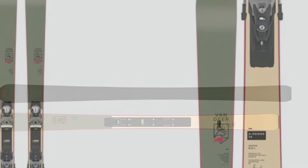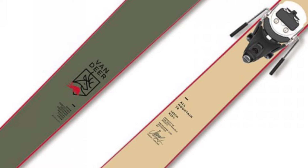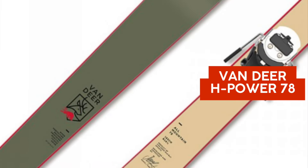If you've enjoyed this review and want to stay updated on the latest ski gear, don't forget to hit that subscribe button and join our growing community of skiing enthusiasts. Drop a comment below with your thoughts on the H-Power 78.